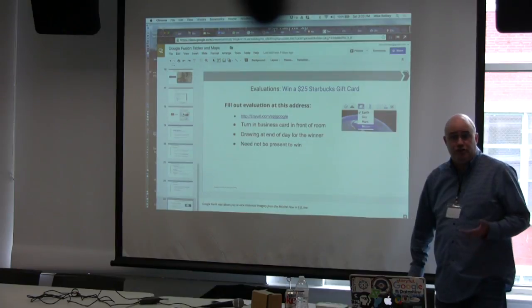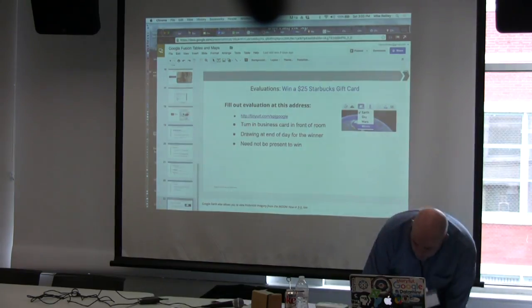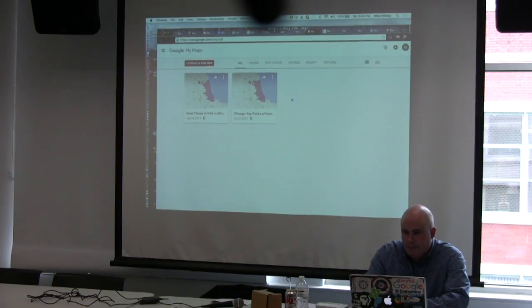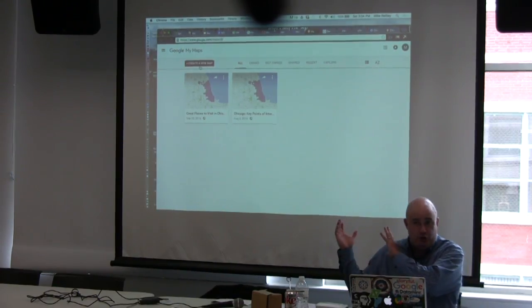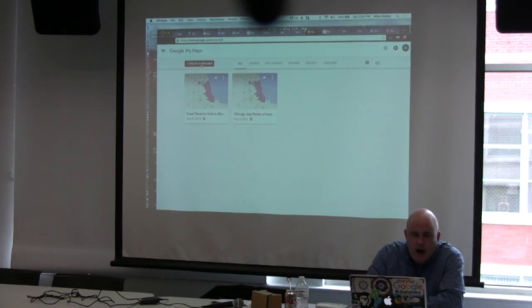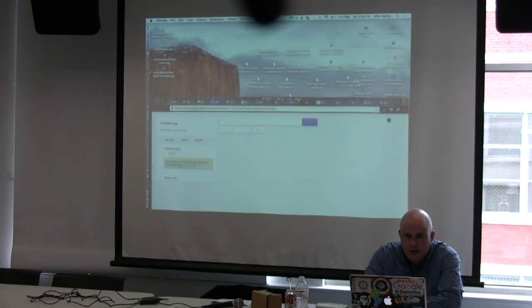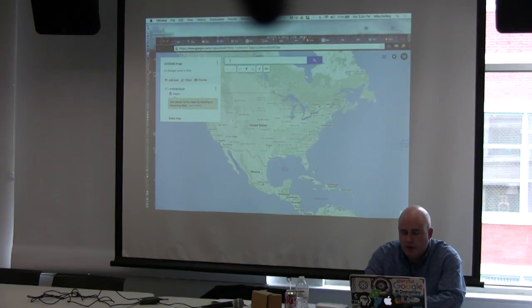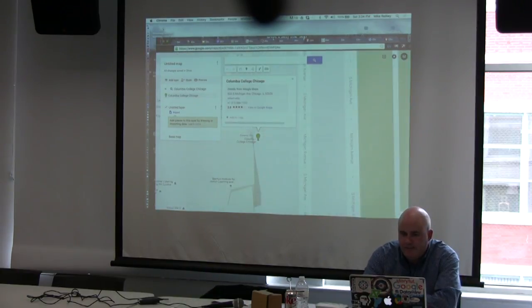So I'll show you how to use My Maps and Fusion Tables — we'll create some stuff, because I think it's one of the best ways to learn. All this data is up on MikeReilly.com. Let's do a My Map first. This is the My Maps interface — I'm logged in. It will save your map into your Google Drive, whatever Gmail address you're logged into. Click Create a New Map.